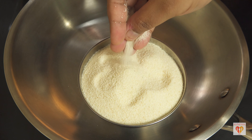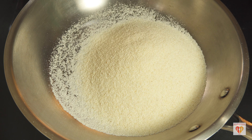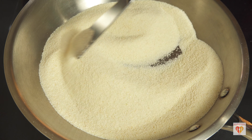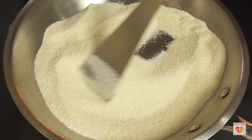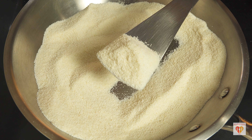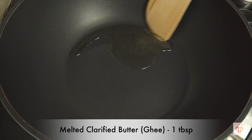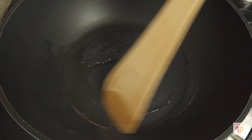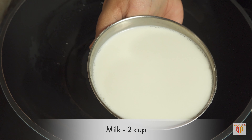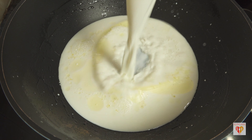We're preparing gulab jamuns from semolina or suji. The trick is to use fine semolina — the kind used for halwa or pudding. If you have regular semolina, grind it two to three times in the blender to make it fine. The finer it is, the nicer and more plump the gulab jamun turns out. First, heat a pan on low-medium flame and dry roast around 1 cup or 150 grams of semolina for just a few minutes, making sure it doesn't lose its color.